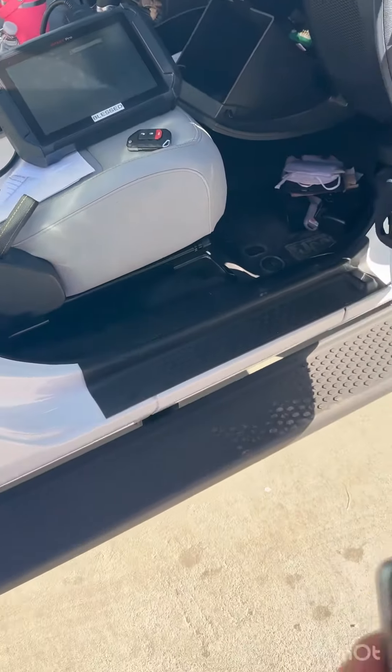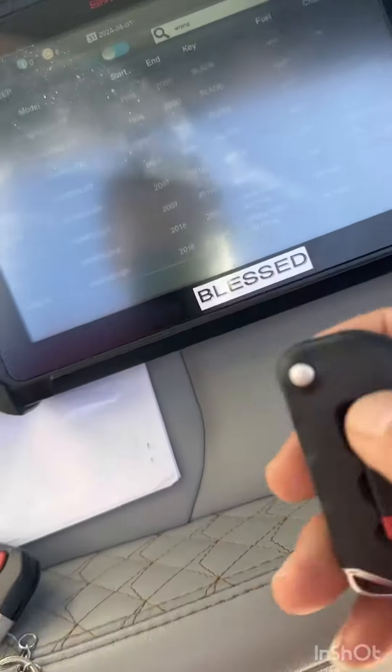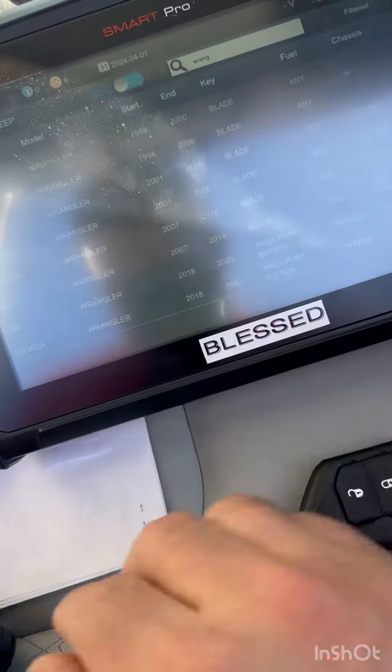Alright guys, this is a continuation of the actual remote. This is the remote that actually works the vehicle. This one still does not work the car — we have to program it. So this one sí sirve.